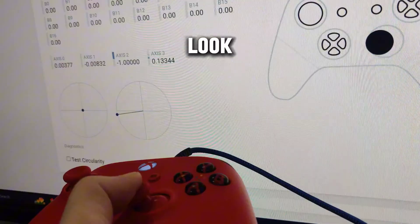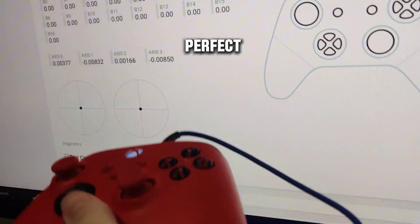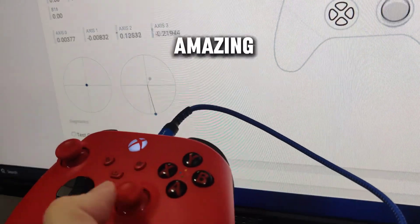Let's test it out again — look at that, it's perfectly calibrated, goes to the center, the range is perfect. Thank you so much Microsoft, this is an amazing feature.